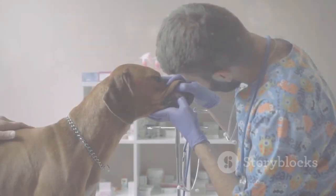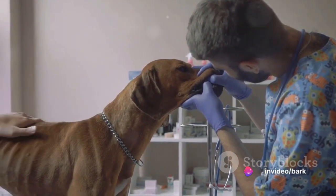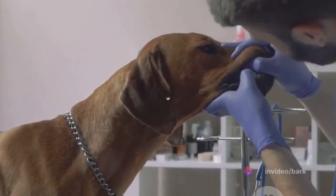Tip 5: Regular checkups. Regular vet checkups are a must to ensure your dog's oral health. Veterinarians can spot signs of dental problems early and provide appropriate treatment before it gets worse.